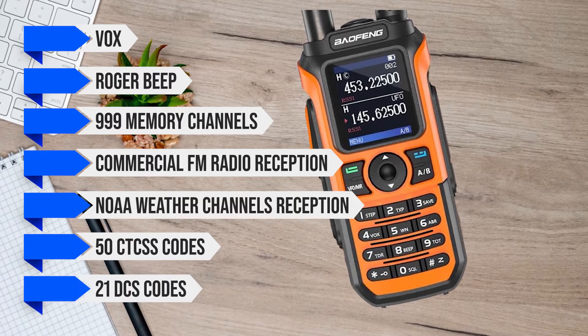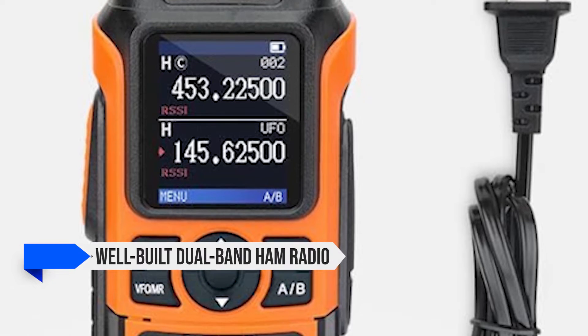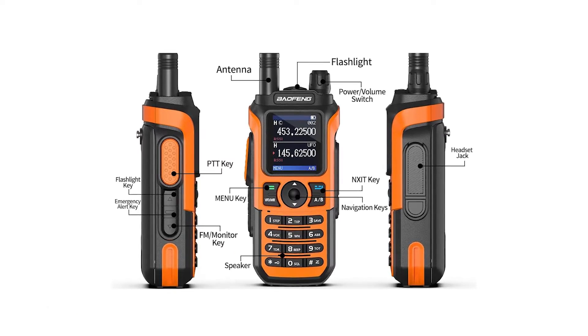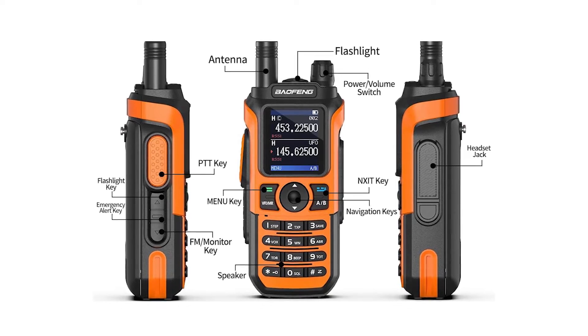Overall, the Baofeng UV-21R is a well-built dual-band ham radio that works decently well on 2-meter and 70-centimeter bands. Given its cost and ease of use, it's decent for beginners, intermediate, and advanced users alike.